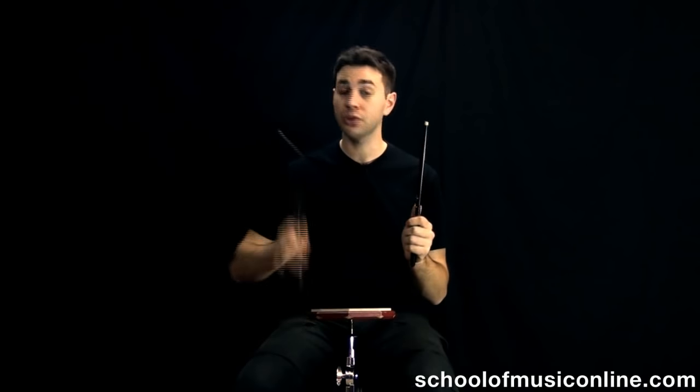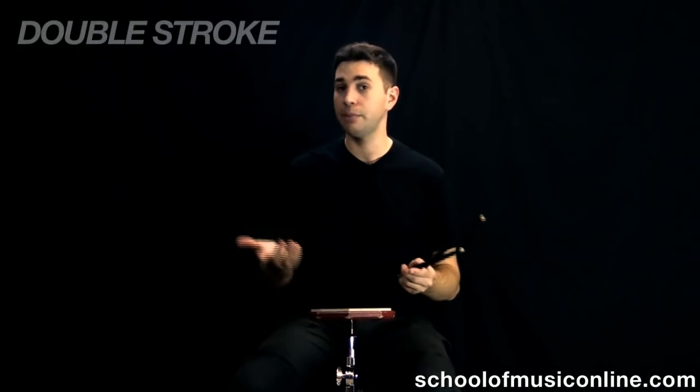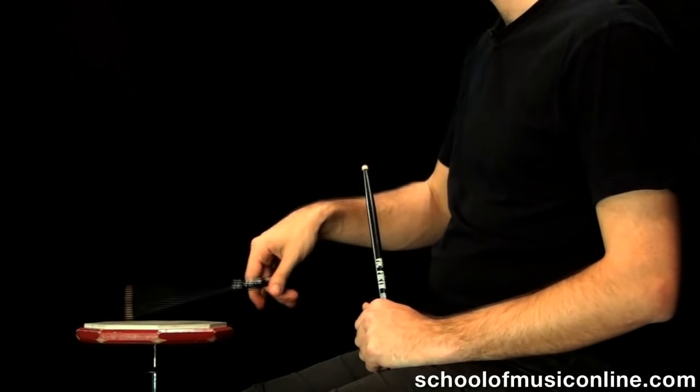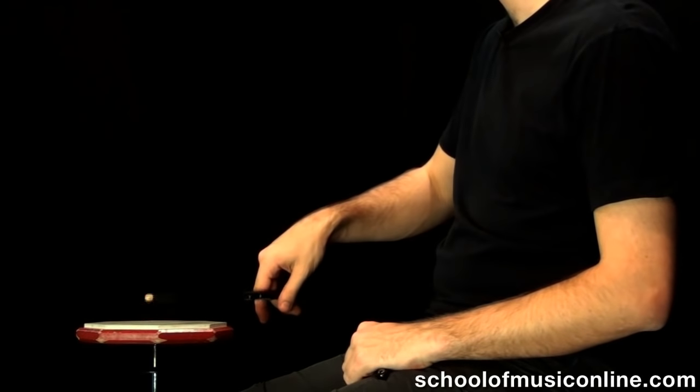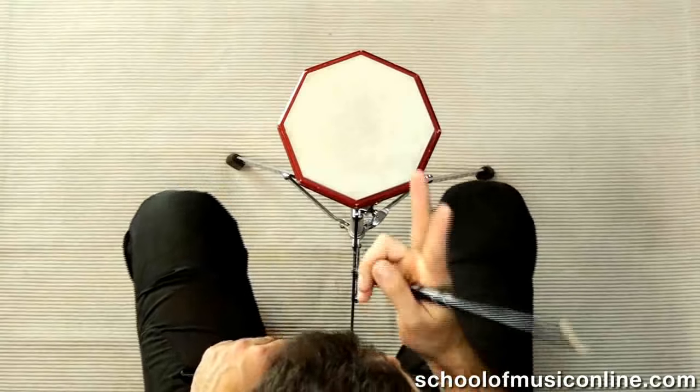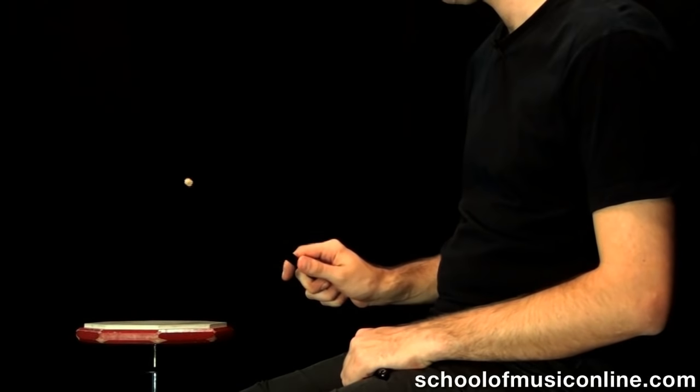So once you've found your fulcrum point and you're getting those nice big bouncing strokes out of your practice pad or snare drum or whatever, we're going to do something now called a double stroke. A double stroke is where we make use of that rebound to get two notes for the price of one. All we do is allow that stick to bounce really freely, just like with the fulcrum exercise, but we are going to have our full grip happening now. You'll put your fingers around the stick, allow it really loosely, and let it bounce several times into the practice pad. Really big if you can. After you hear the first two notes, you'll want to catch the drumstick. You'll find that you can get a quicker double stroke if you throw the stick a little quicker into the practice pad.